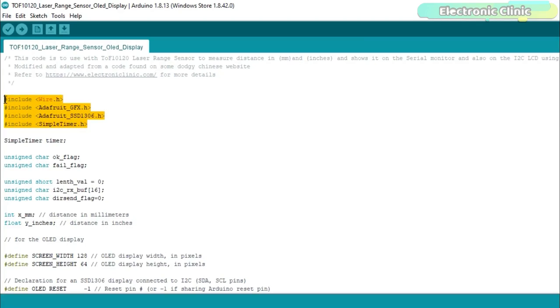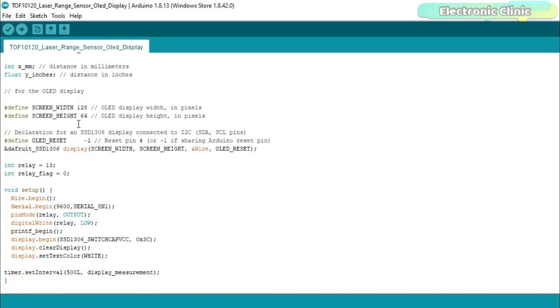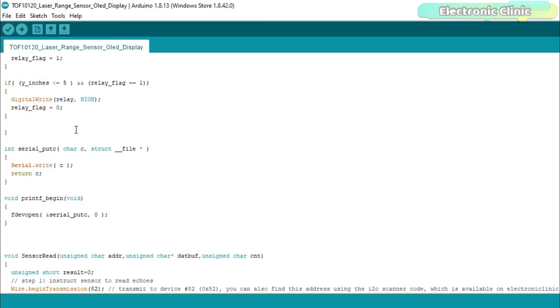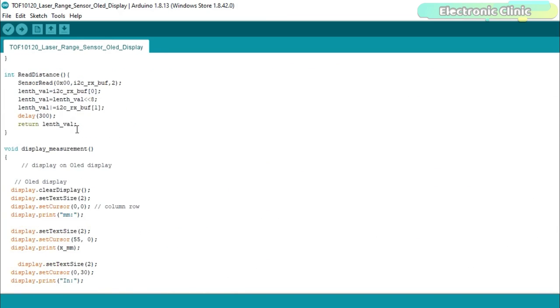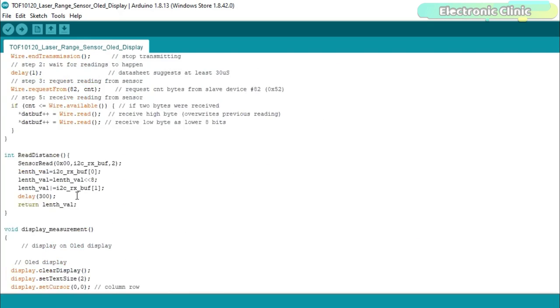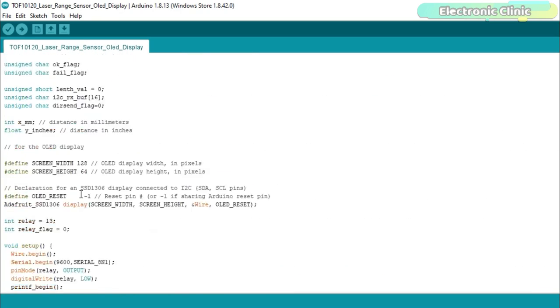Before you start programming, first make sure you download all the necessary libraries from electronicclinic.com. I will provide a link in the description. This code was originally written by an unknown person. I modified it by defining a pin for the relay module and added code for the OLED display module to display the measured distance. For a detailed explanation, read my article — I will provide a link in the description. I have already uploaded this program. Let's watch this project in action.